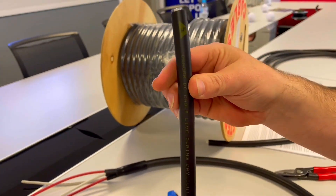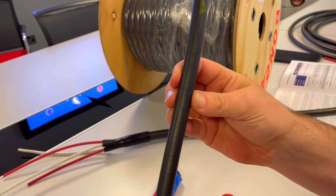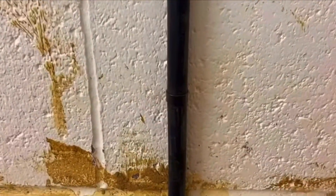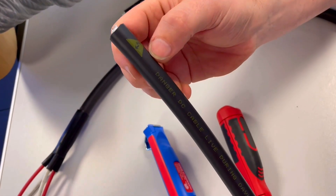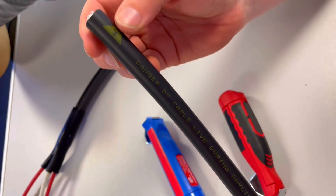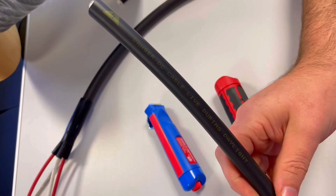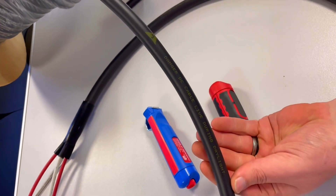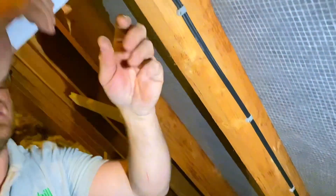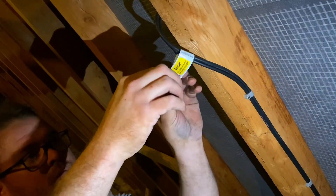We've got some Royyn cable cleats on there as well - you just cleat it as normal with normal cable cleats or D-line clips or Linyin clips, whichever people's preference. The whole cable design is to use standard accessories. We've also got it labelled - it's pre-marked with 'Danger Live during Daylight', repeating about every half a metre, so that prevents us from having to add separate labels. That saves another bit of time.